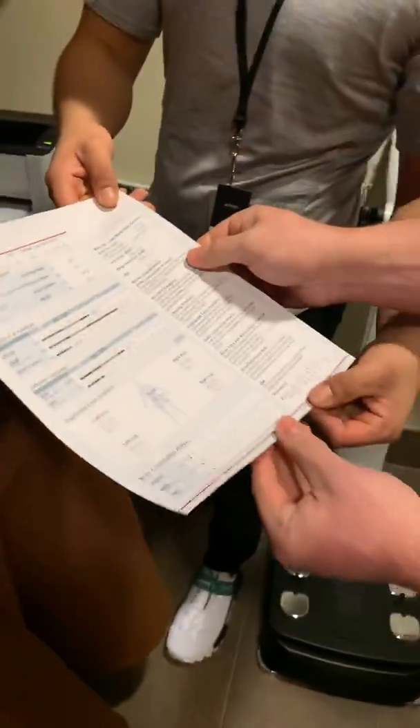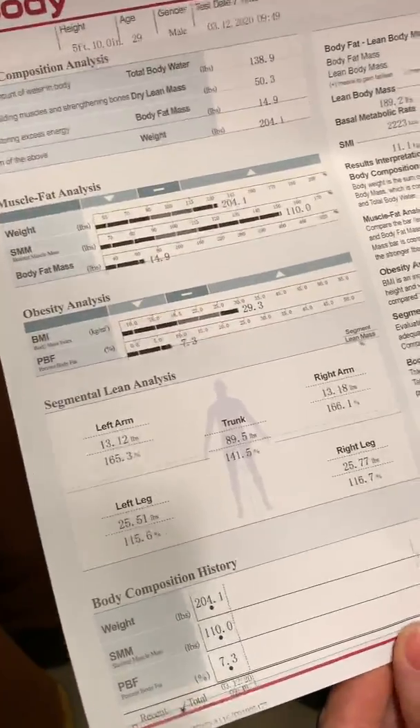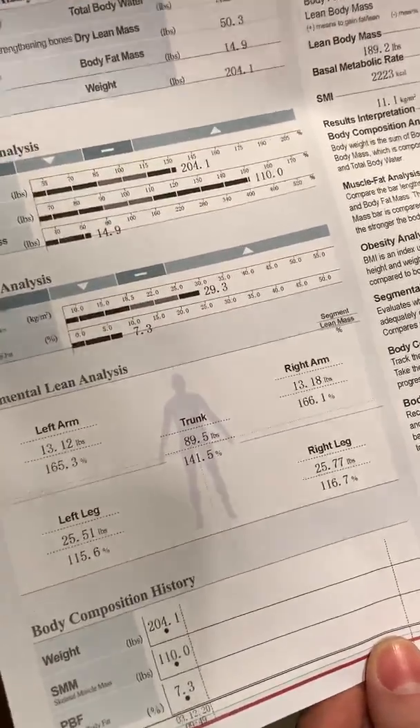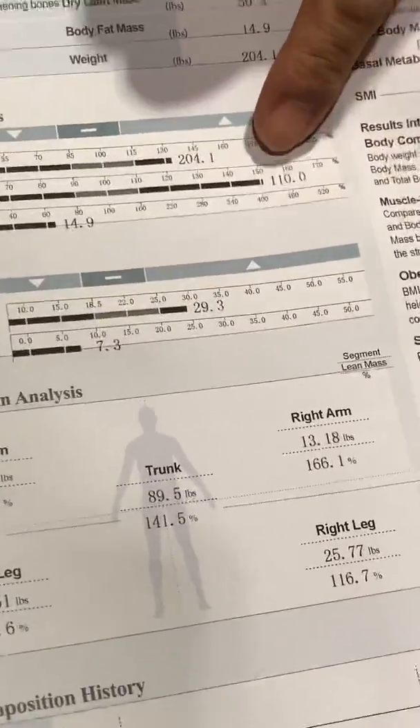So you want to show your results? Yeah, absolutely. So we're at 7.3% body fat, 204 pounds, and this is kind of the breakdown. You're way above average there.